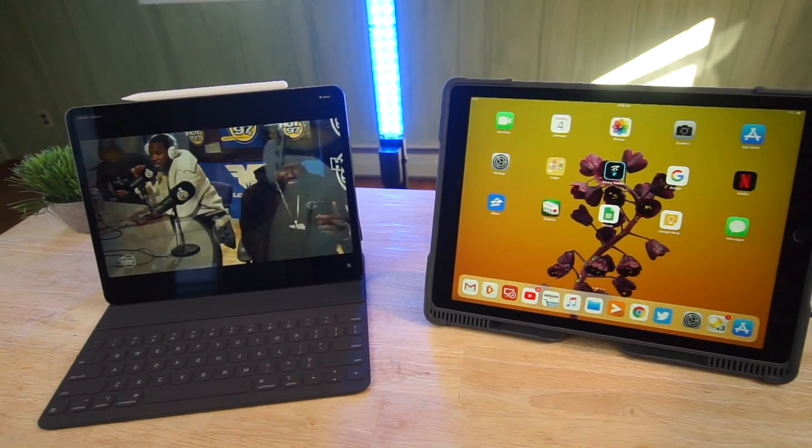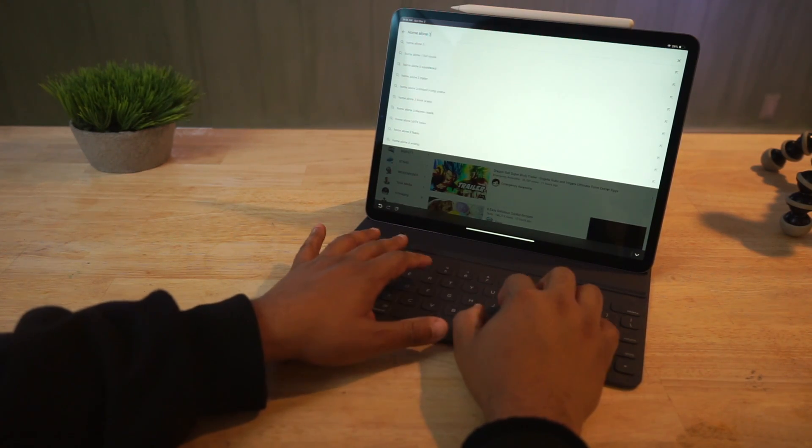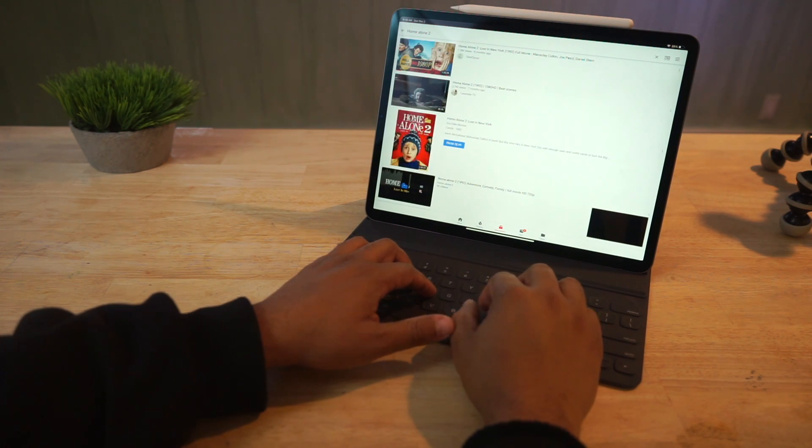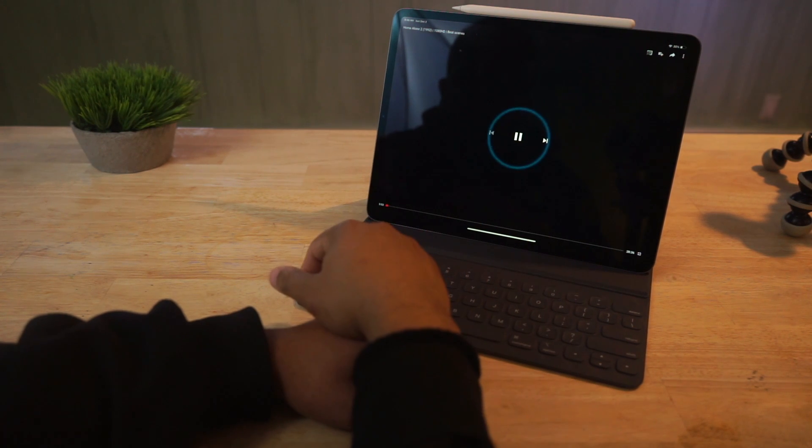First off, the iPad Pro comes in two sizes: an 11 inch and a 12.9 inch. The 11 inch will run you about $800. I got the 12.9 inch 64 gigabyte Wi-Fi model and that ran me about $1,000.